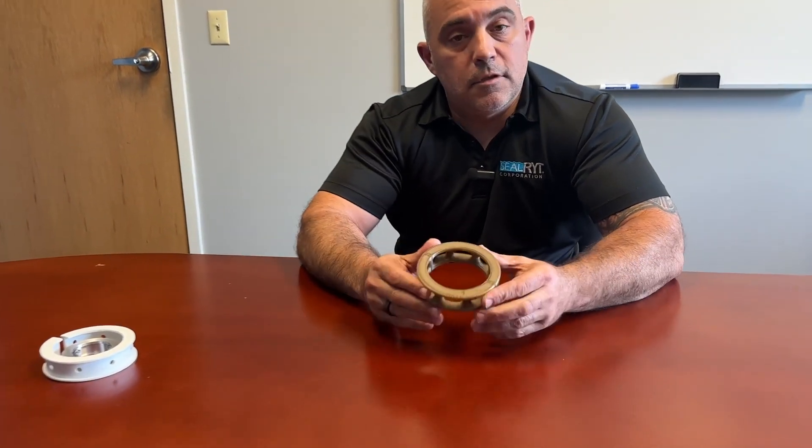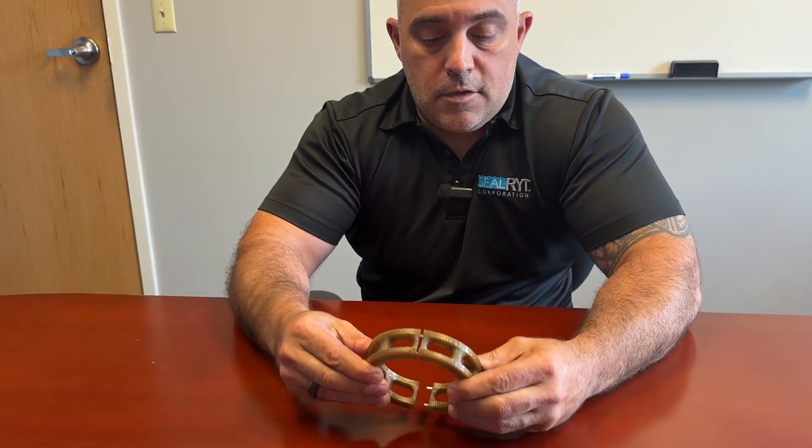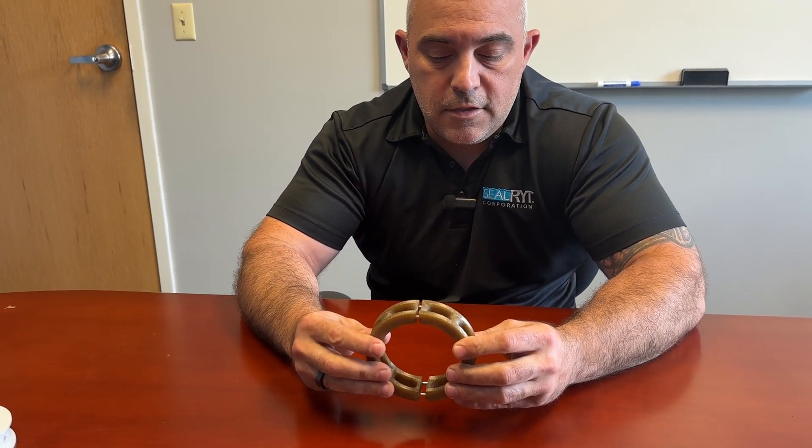Then there's ours — this is the one that we manufacture here. As you can see, it is split and it has a very unique design.